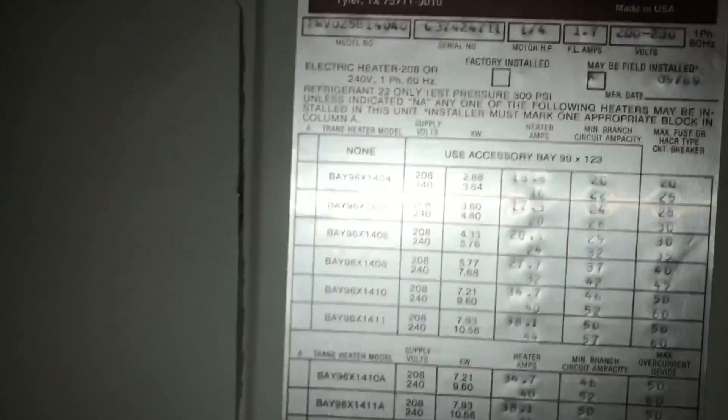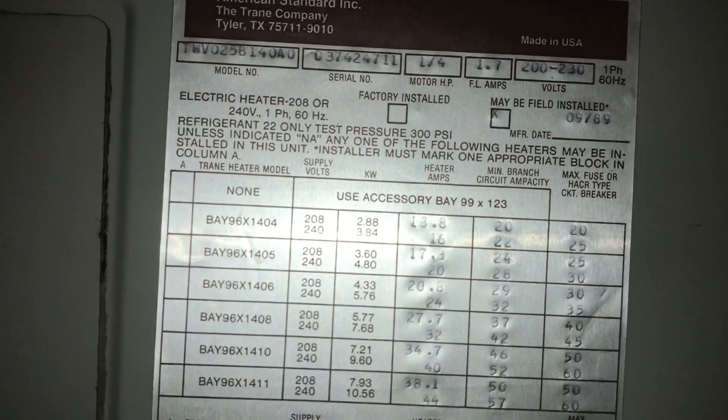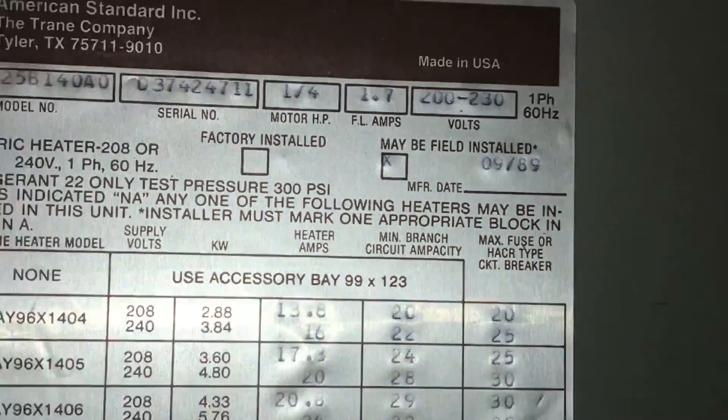I look a little closer and find out this call is actually really special. 1989. You know what's special about 1989? I was born in 1989. Me and this unit were like... it's a little intimidating to think that this unit was going in when I was taking my first breath.